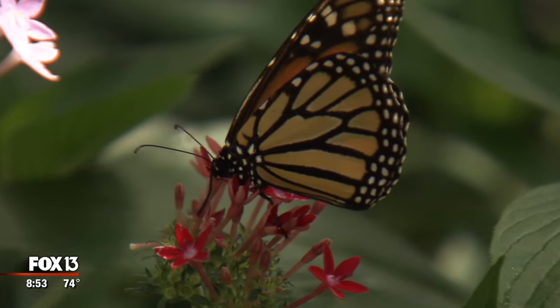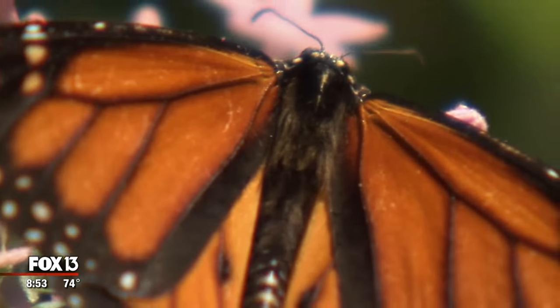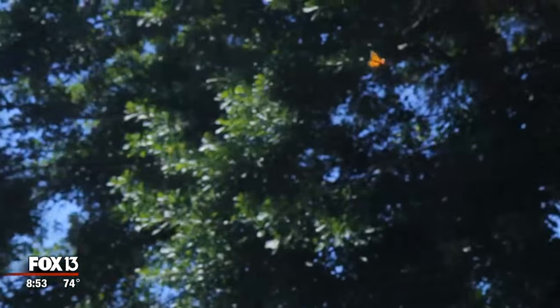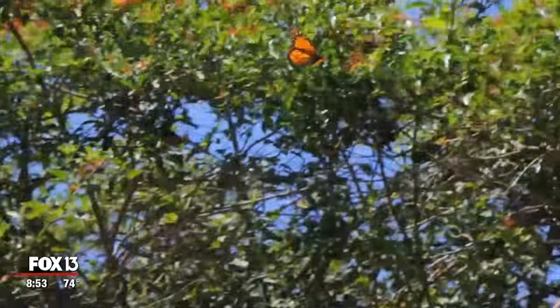Monarch butterflies are a large butterfly found throughout the U.S. They are bright orange in color, very eye-catching with black lines on them. They are one of the most metropolitan and cosmopolitan butterflies — you'll find them in city gardens and out in the woods.